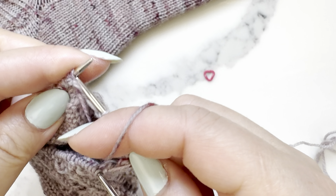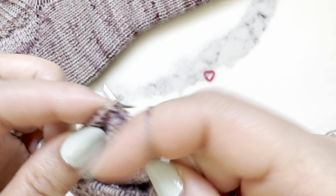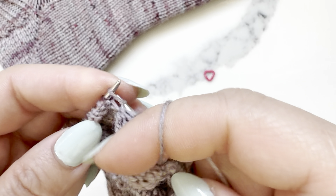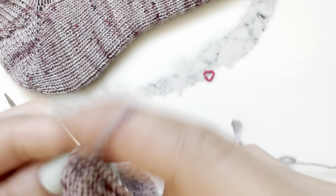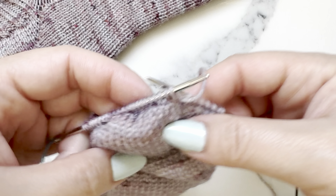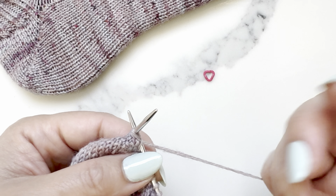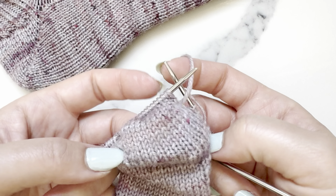Make a double stitch on the purl side, then purl all the way to where that double stitch is waiting. Purl that double stitch, then purl one more. Refer to your pattern for the specifics, but for the Patent Socks you do that seven more times at this point. Then there's one more right-side row to knit and the heel will be complete.